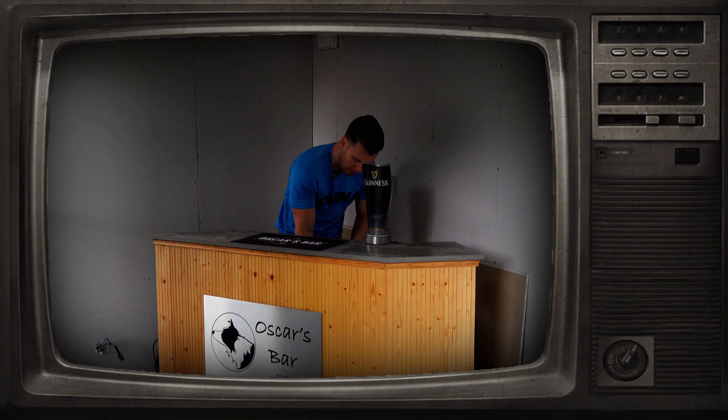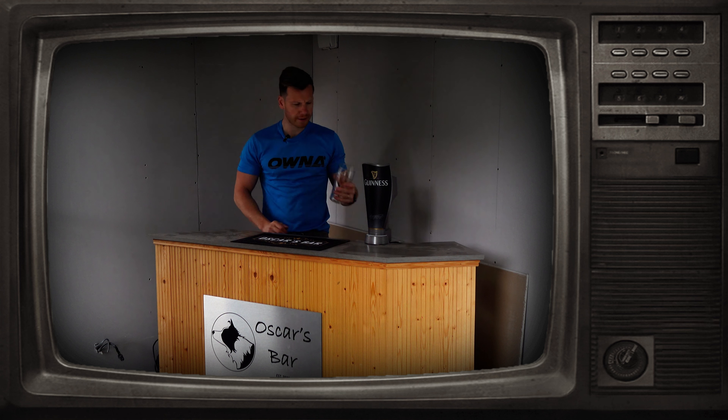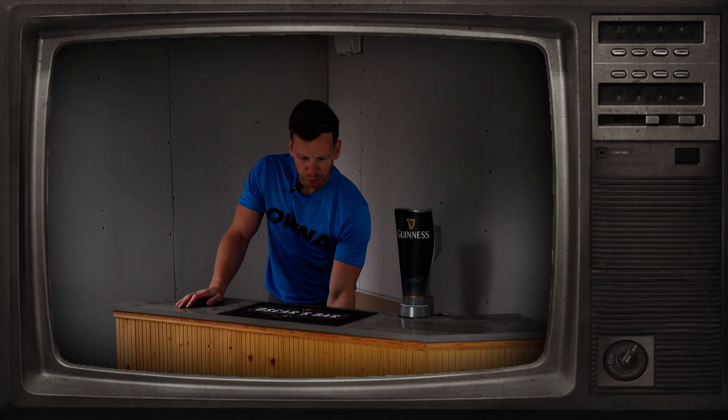Welcome to Oscar's bar. What can I get you? A pint of Guinness? Coming right up. Beautiful day, isn't it? Oh, we're out of Guinness. Right, enough monkeying around.